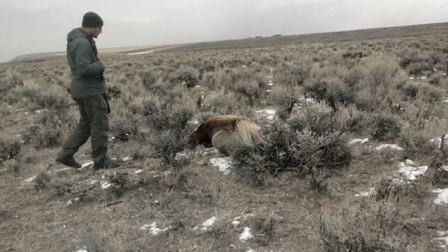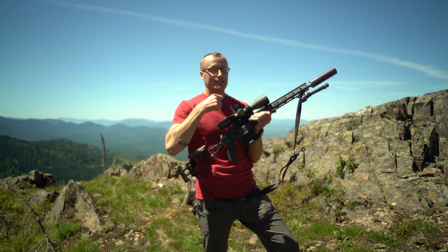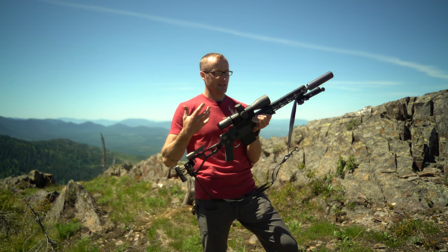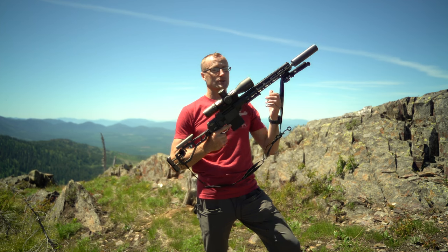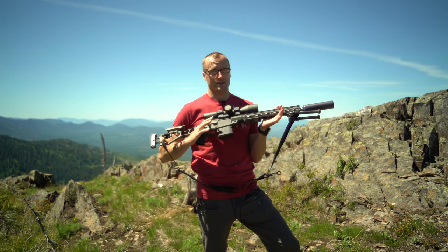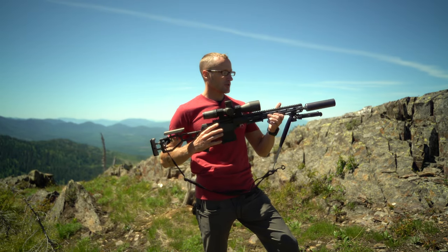This optic definitely contributed to that. When you dial it, the input actually goes in — you're not tapping turrets hoping it's moved to what you dialed. That's pretty huge for confidence when taking longer, ethical shots while hunting.